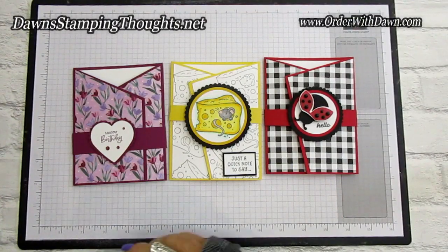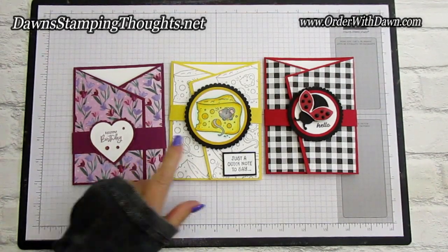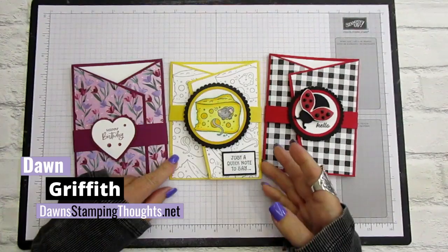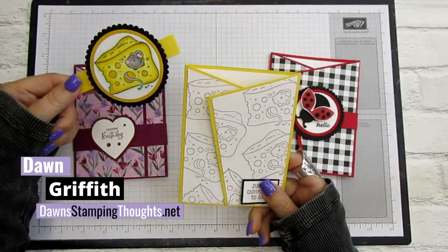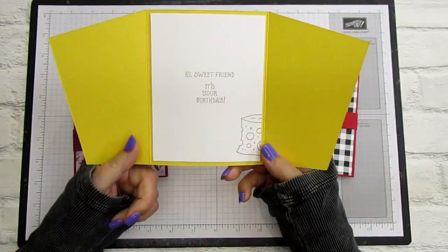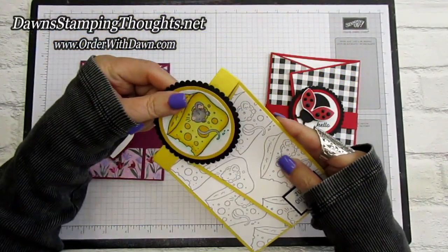Hi stampers, this is Dawn and today we're going to make the angled tri-fold card using the Mischievous Mice stamp set. We're going to make our own designer paper on the background with smoky slate. When you open it up it says 'Hi sweet friend, it's your birthday.' We're also going to make a little belly band.